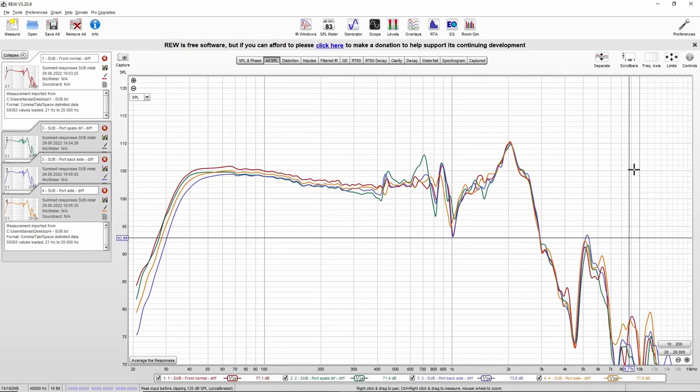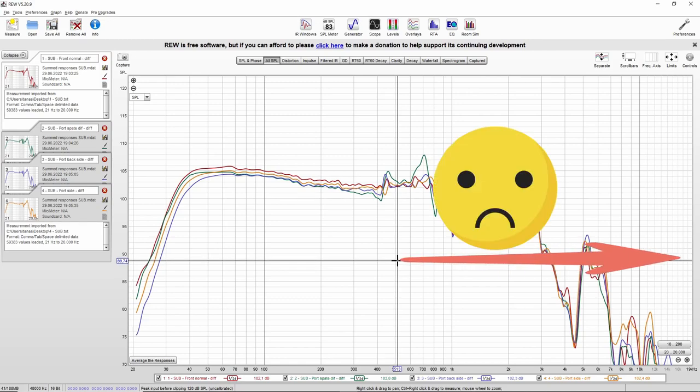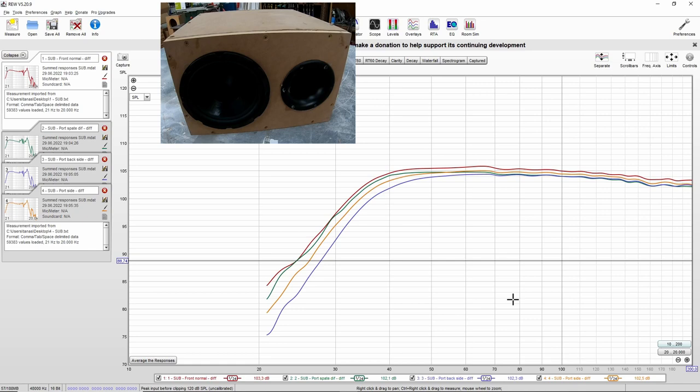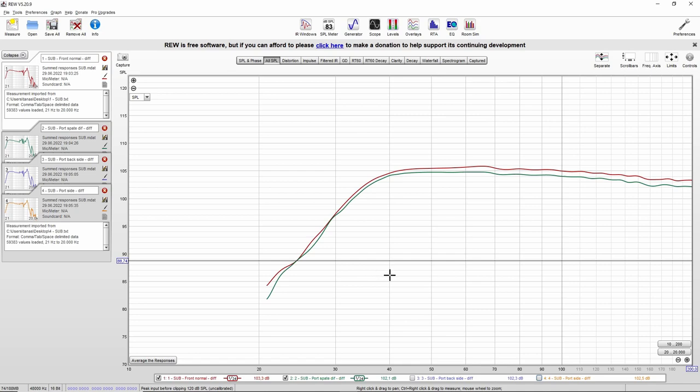These are the summed responses from the port plus speaker — basically this is an anechoic response accurate to around 500 hertz, so anything above 500 hertz is not reliable. However, we're interested in the lower part only, so I'm going to click the 10 to 200 hertz range because that's the part we're interested in. Now let's compare the front position with the port placed precisely behind the speaker. Well, what do you know — there is no difference. You can see a difference but that is less than 1 dB, which is within the margin of error of the measurement.